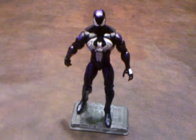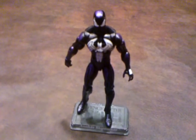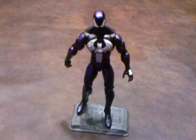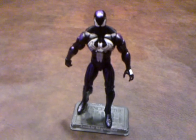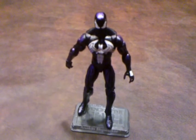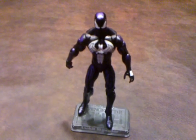It should be noted that there were no accessories included with this figure. Normally I would lodge a small complaint about that, but in this case I don't have a problem with it. I think the figure is just fine without accessories, and I think including accessories with this particular figure would take away from its presentation.